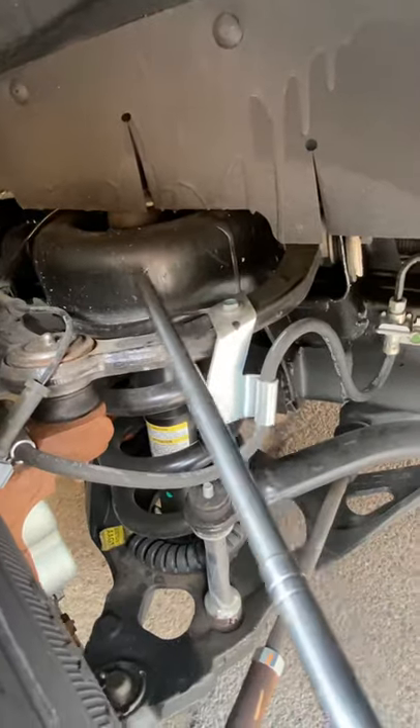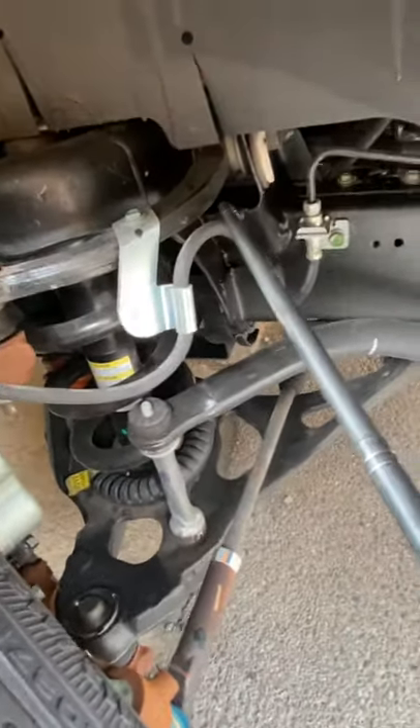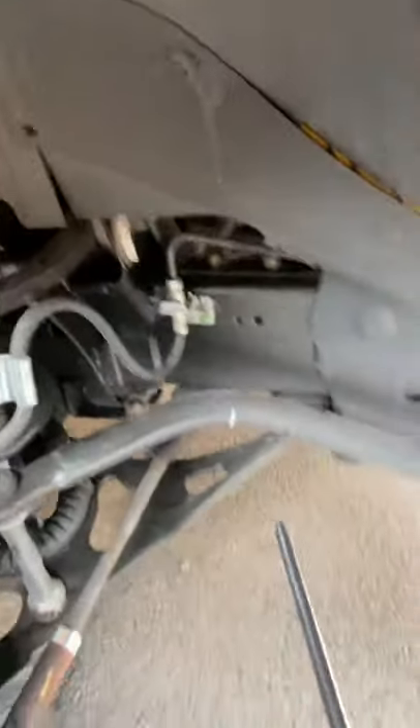Shock absorber mount: not tracked, not broken, in good condition. Brake hose: no tracks, no leaks, in good condition.